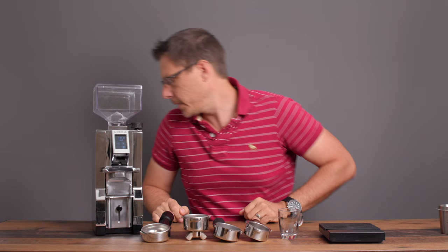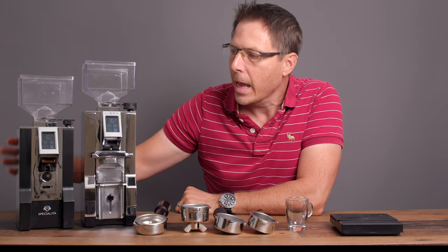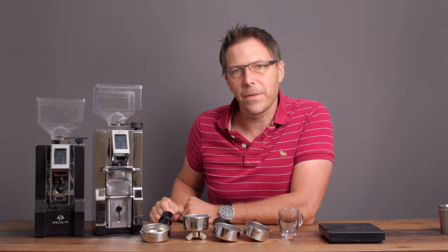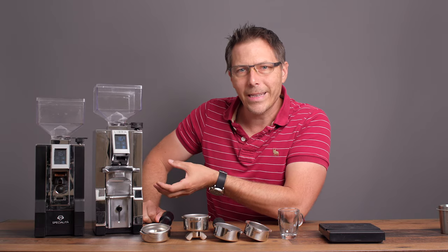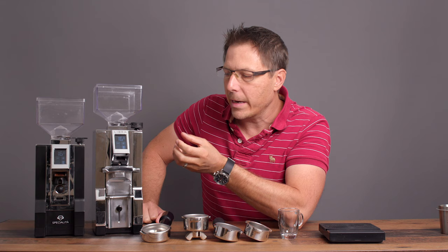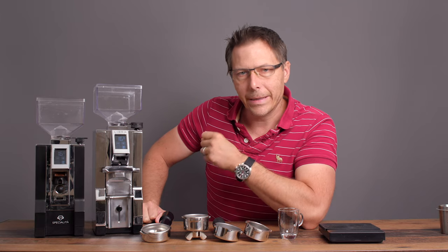I'm going to compare it a little bit to this little guy right here — the Specialita. The Libra is actually a little bit taller than the Specialita, but they do share a lot of the same features. They've got the same 310-watt motor, what looks to be the same display — a very nice crisp white-on-black display — and the same 55-millimeter stainless steel burrs.